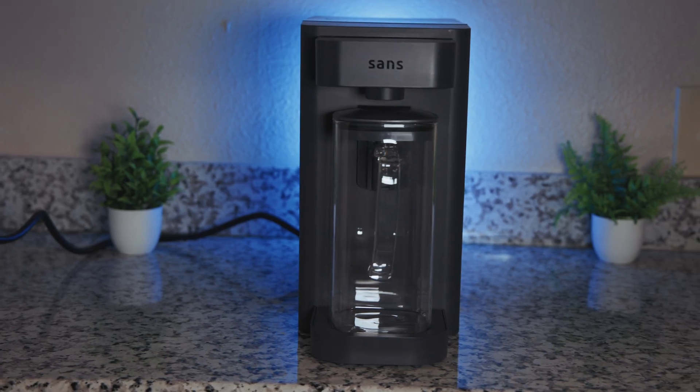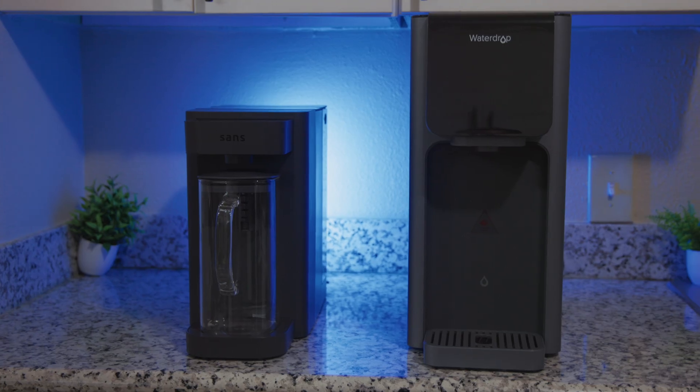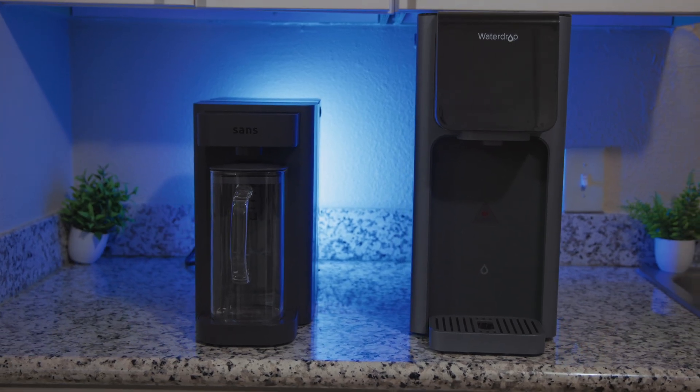The SANS water purifier is one of the few countertop systems that actually looks good — it feels sturdy and high quality. Thanks to its slim design, it doesn't take up nearly as much counter space as some of the other systems we've tested. That said, the smaller size could be a downside for larger households, as it might just be too small to keep up.